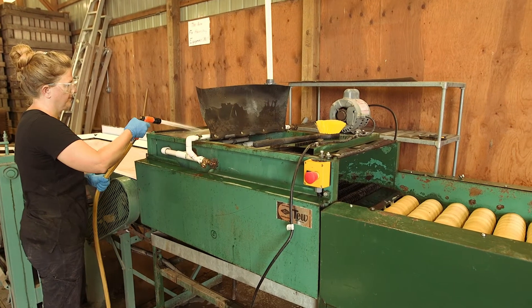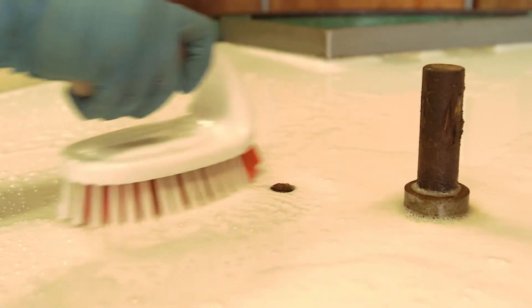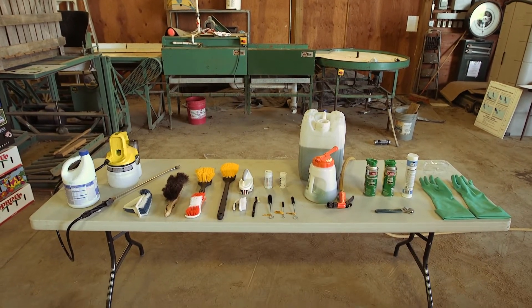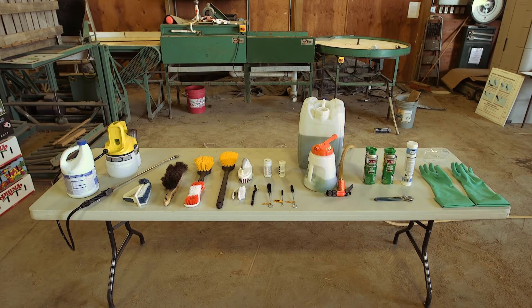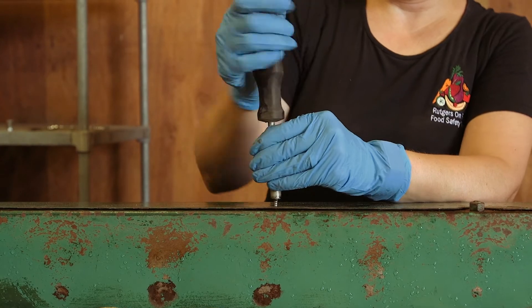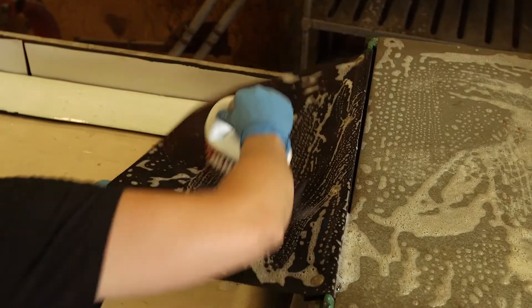Sanitation of wash lines should not be delegated to the least trained person on your farm team. Having the proper tools and equipment to take apart and clean the wash line will make the process quicker and easier. Consider your piece of equipment, what pieces you can remove to have better access to the inner working parts, and the types of brushes you will need to effectively clean the nooks and crannies.